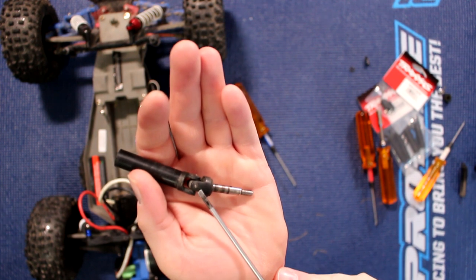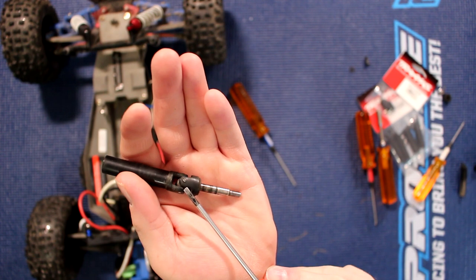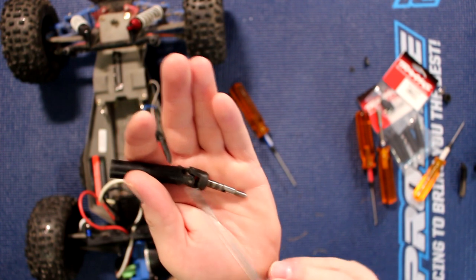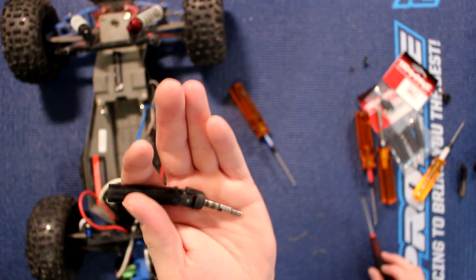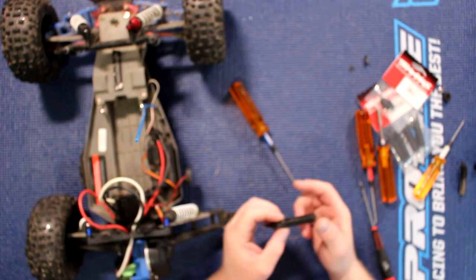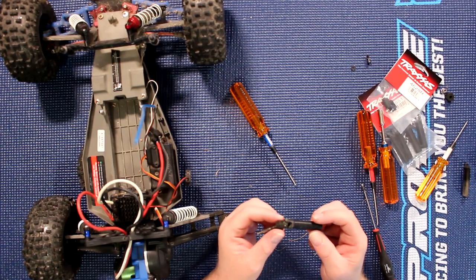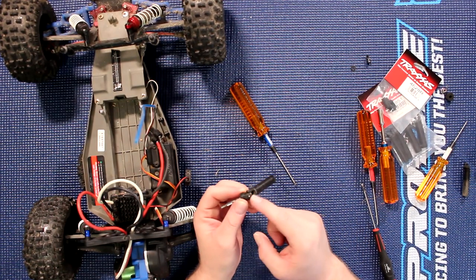They get oversized after a while and they just physically break. Usually what I suggest is you look at these — if they don't look oval anymore and basically look spread out, it would be time to change them. What happens after a while is basically they just get oval and snap.